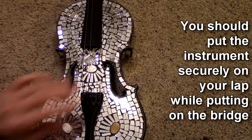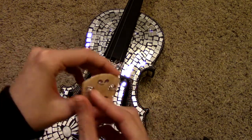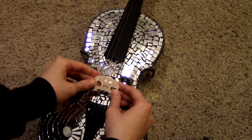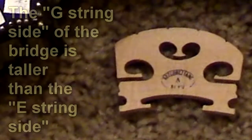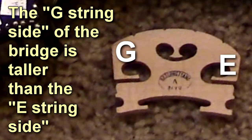Ordinarily I would put the instrument on my lap, but to show you, I'm just going to keep it on the floor. You first need to identify which way the bridge goes. If it has a little label, that'll usually be facing towards you when you're playing the instrument. If not, you can see that the side where the G-string would go is just a little bit higher than the E-string side.